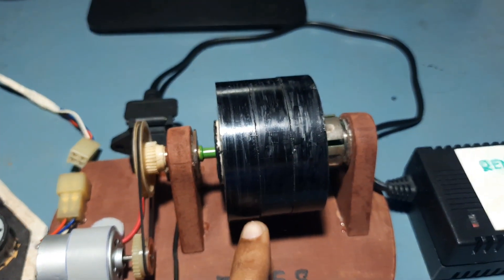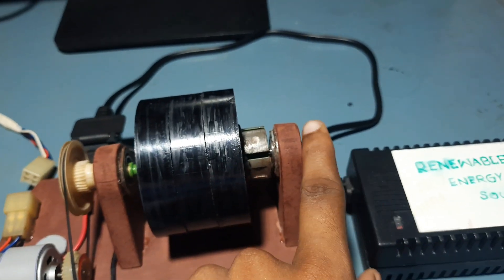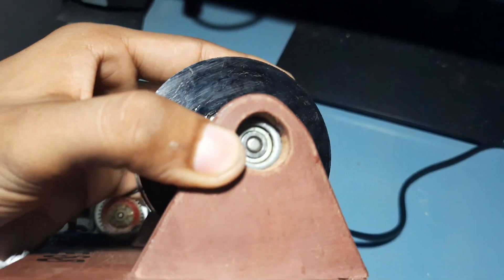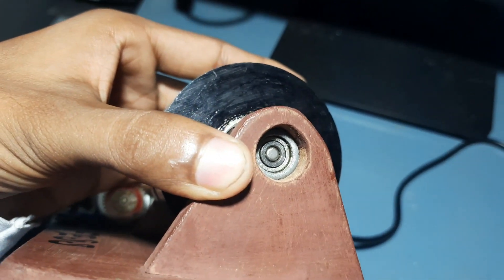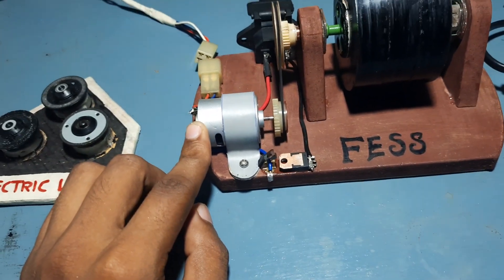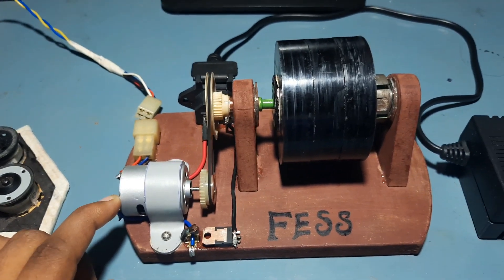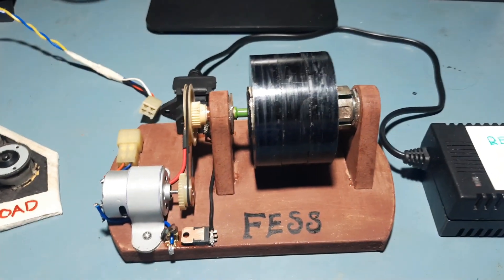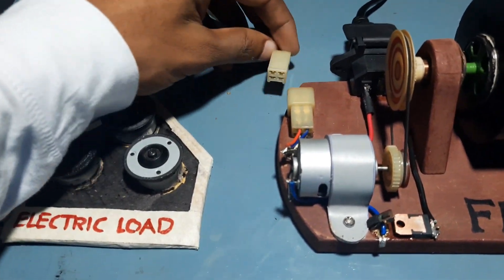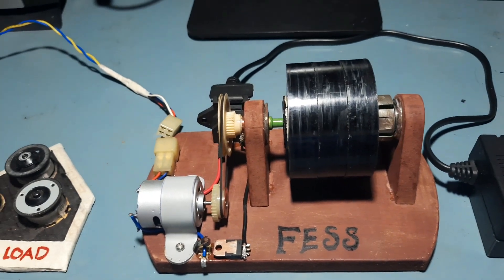The flywheel is supported by two ball bearings, one here and another one here. This is the permanent magnet DC machine — it works both as a motor and also as a generator. This is the electrical load connected to this generator. I want to show the working of this FESS.